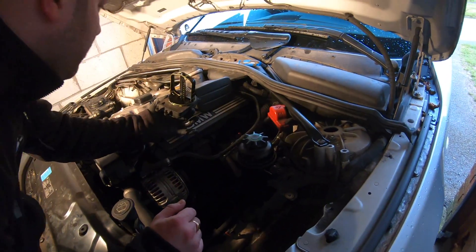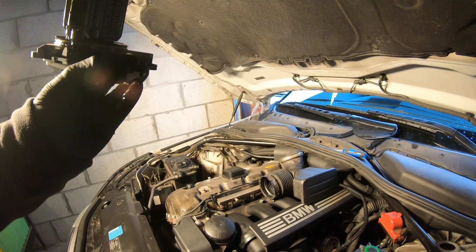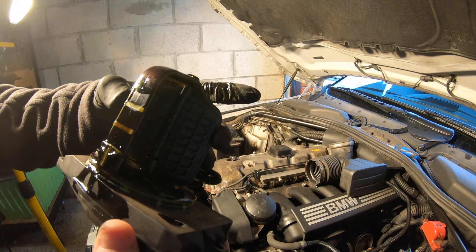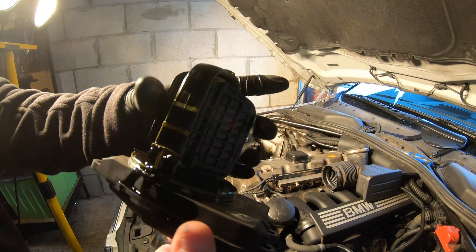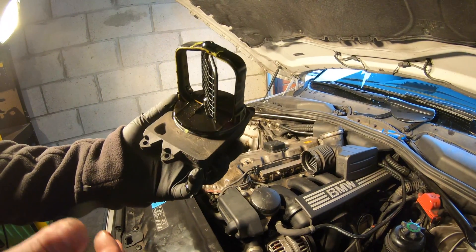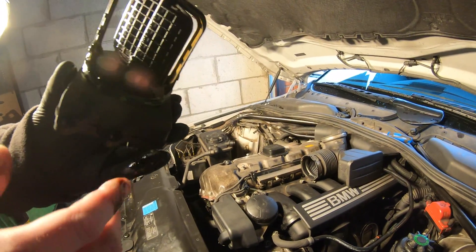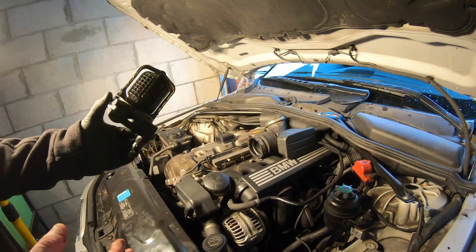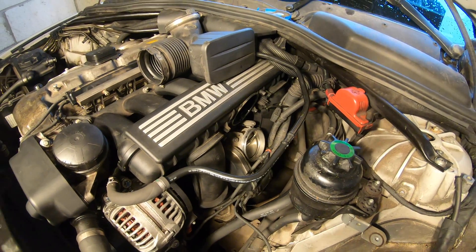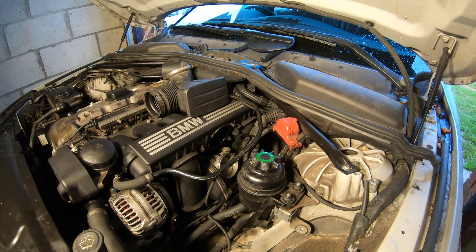Look at the oil coming out of it — it's covered in oil, and you can see it on my finger. There should not be that much oil inside the DISA flap. This has clearly failed due to oil getting inside. There should be no oil inside there. This is completely the reason it's failed. I've ordered a new one. You can see the oil leaking down onto the throttle body from the DISA valve failure — that's where all this oil is coming from. We need to sort that out immediately and get it cleaned up before the new DISA arrives, which should be tomorrow.